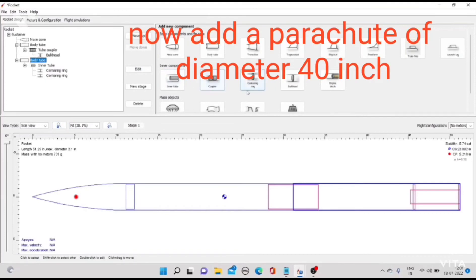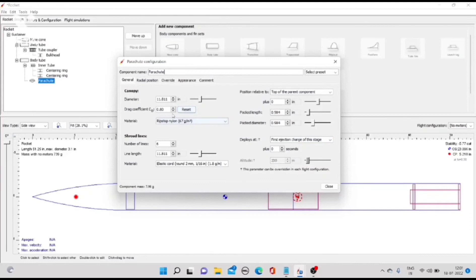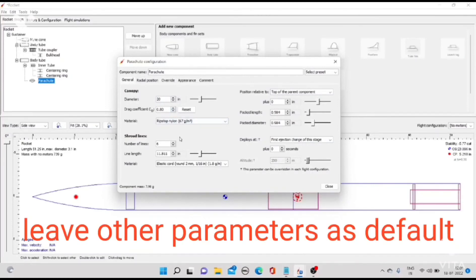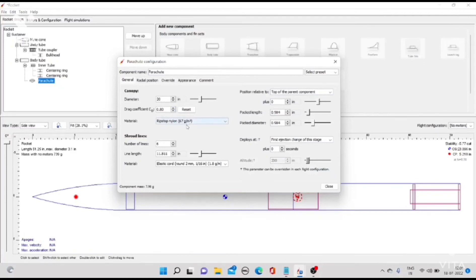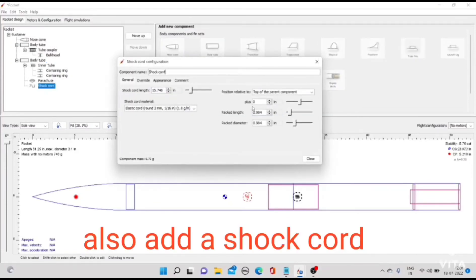Now add a parachute of diameter 40 inch. Leave other parameters as default. Also add a shock cord.